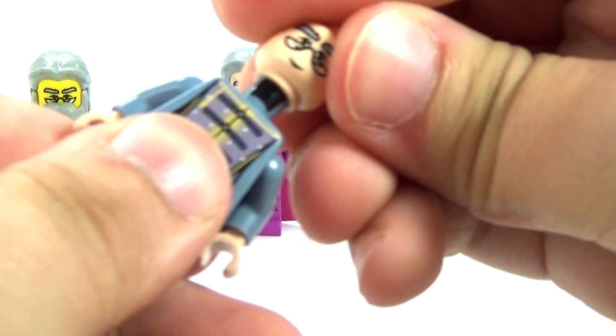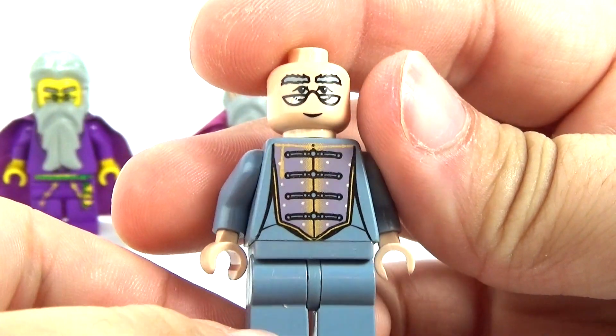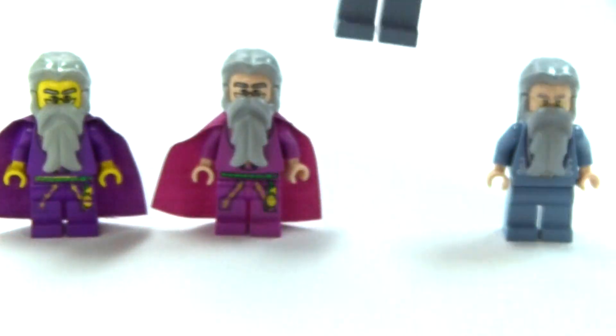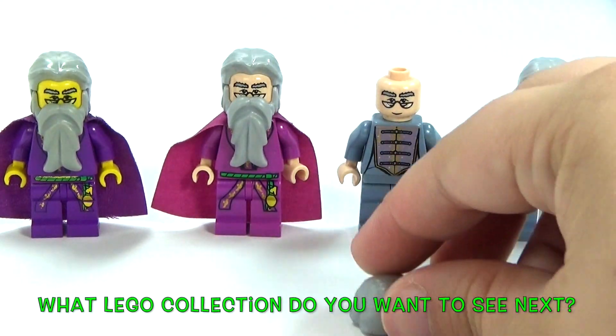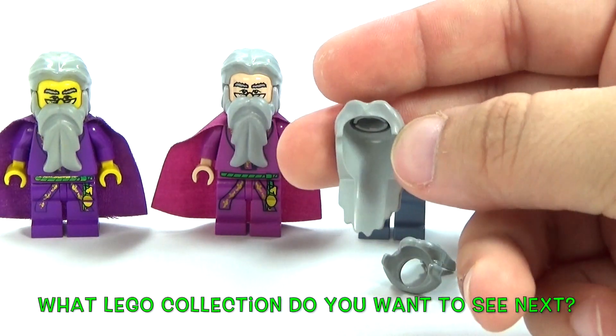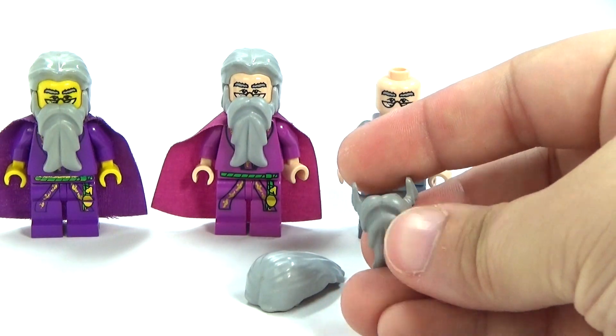There we go. So there's this one. I mean, I like the printing. No back printing, but it does look good to me at least. And there's his hair and beard — it is two separate pieces. I don't know if you guys remember that or not. There's the beard and the hair.